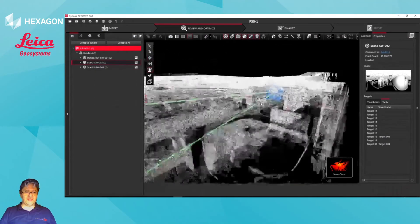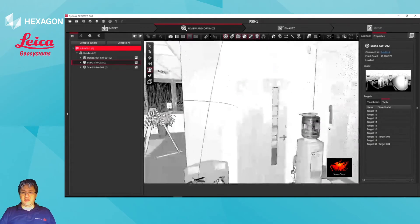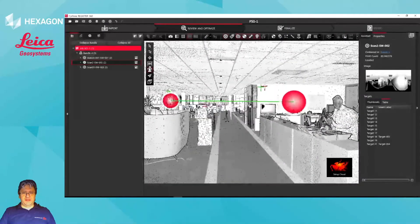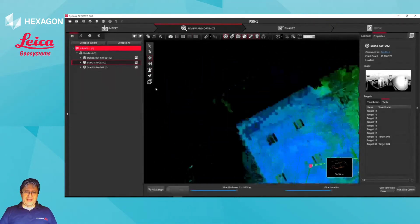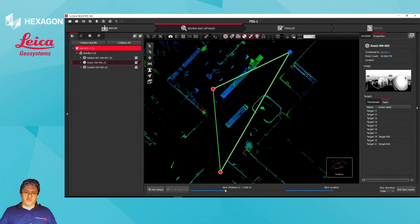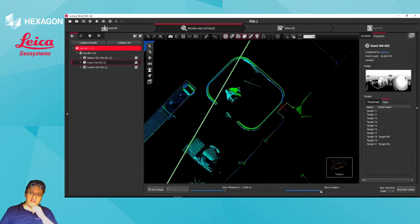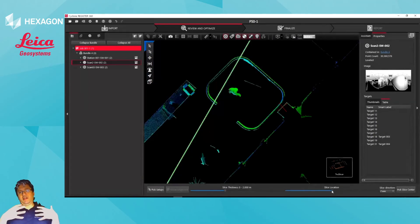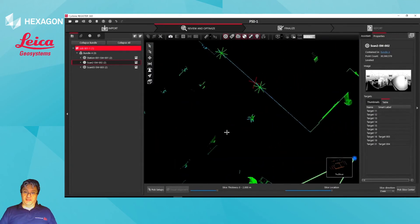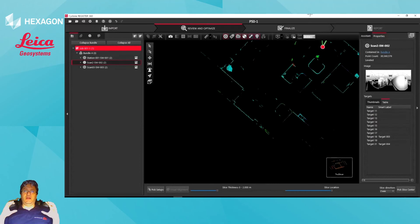Jumping into a scan position, you can see those geotagged targets. There are obviously some other targets that could use some checking, and this is the type of stuff that we tend to cover during our training sessions. This is really more about showing the whole back-to-back workflow. You can see all the data is lining up correctly and accurately in RTC 360 using our TrueSlicer tool.